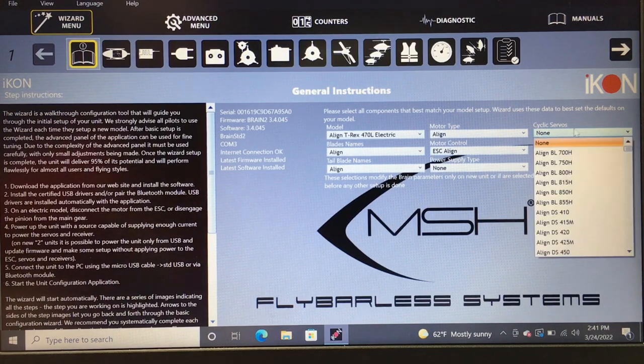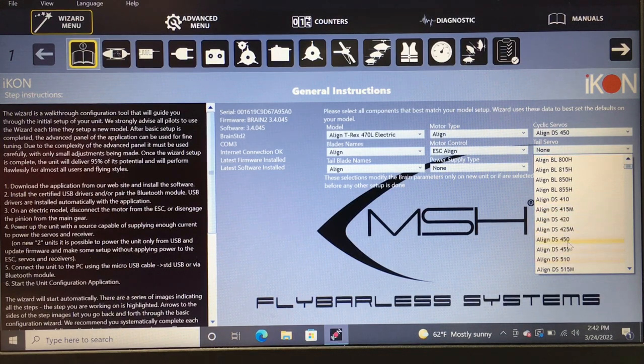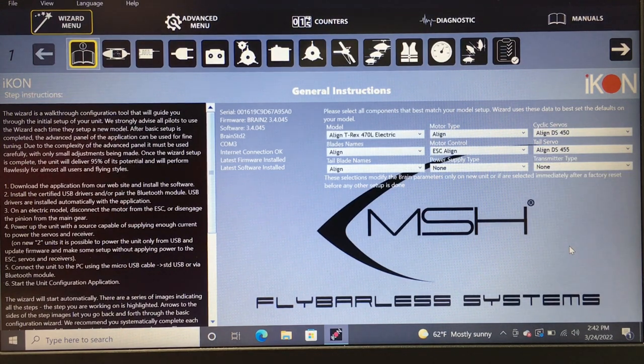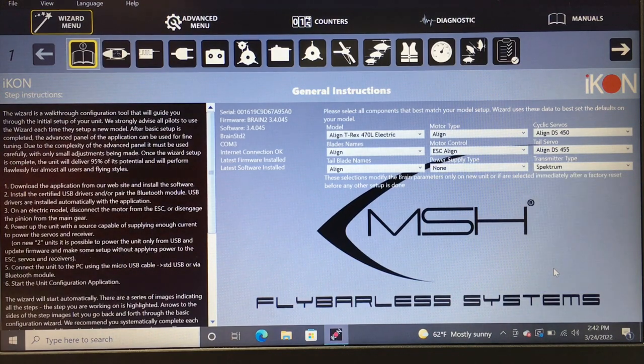Blades are going to be Align, tail blades are Align, motor type is Align, motor controller is Align, power supply is none. For cyclic servos — this is an important step — scroll through and find the DS450. Select it and it will register, helping set your servo Hz and frequency. For the tail servo we have the DS455 — select it, you'll hear the beep which means it registered. For transmitter type, select Spektrum because we are using a Spektrum satellite.